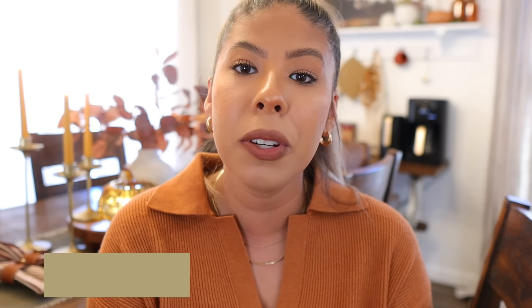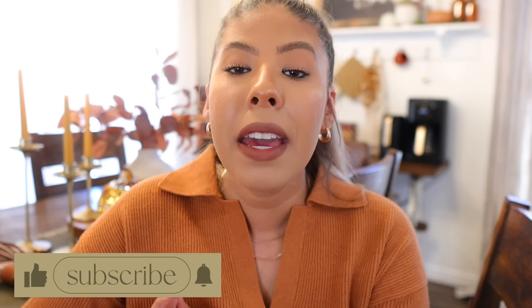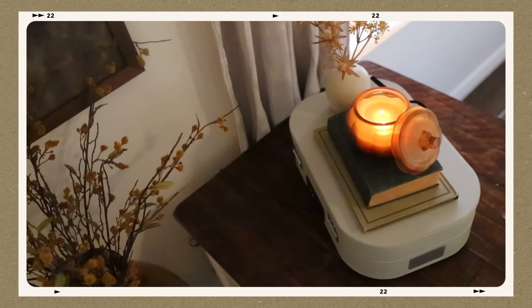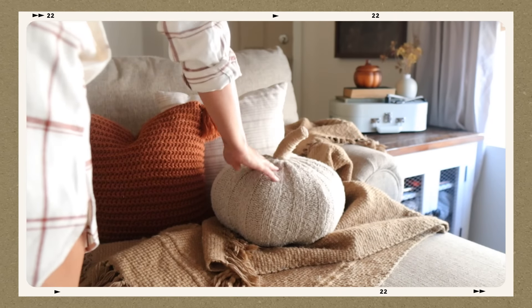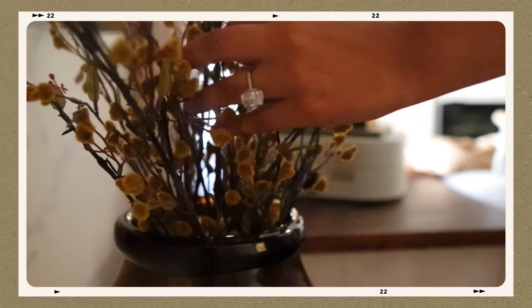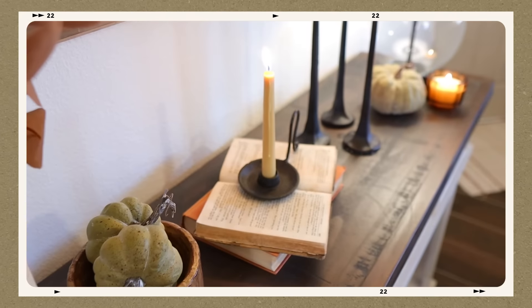But without further ado, let's go ahead and get started with the decorating. As always, if you guys enjoy this video, please give me a thumbs up and please don't forget to subscribe. If you guys missed part one, which was decorating the living room, I will go ahead and have it linked down below in the description box as well as up in the corner. I hope you guys enjoy it just as much as I enjoy decorating and giving you guys these fall ideas.